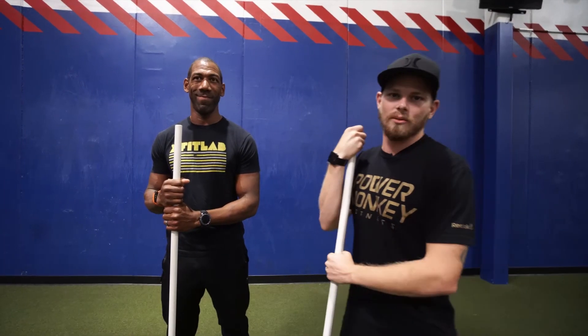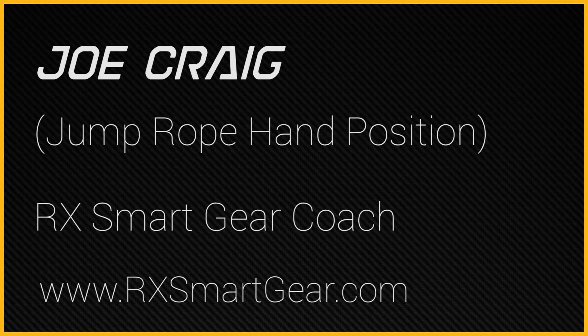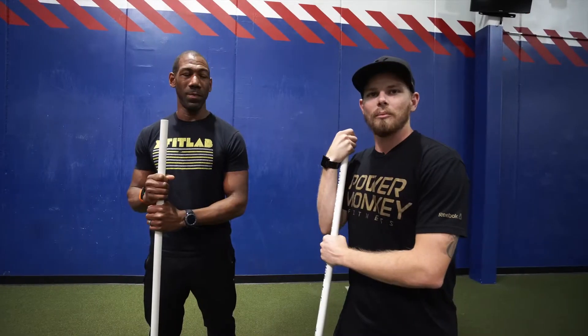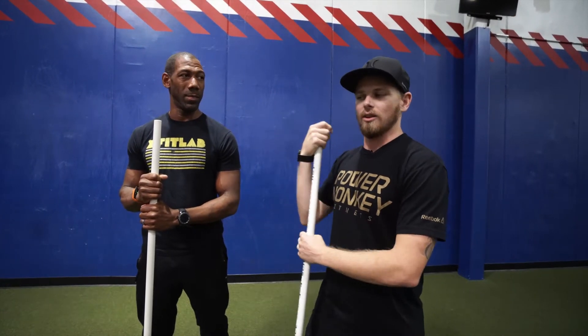Good afternoon guys. This is Joe Craig here with RX Smart Gear at Power Monkey Intensive Camp. We got Dr. Isaiah here who's going to be doing a little demo for us. We're going to talk about jumping position and hand positioning in regards to single unders, double unders, triple unders, and so on.